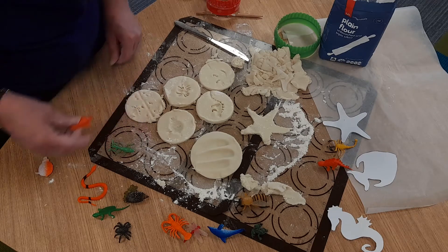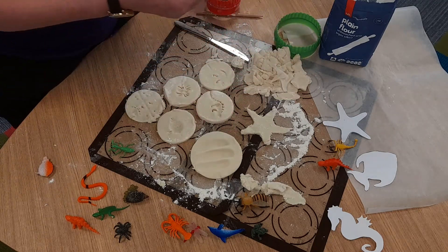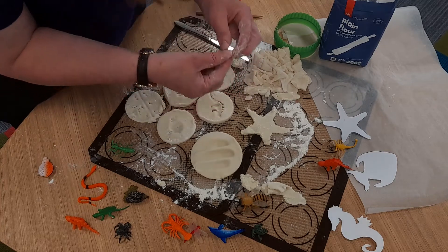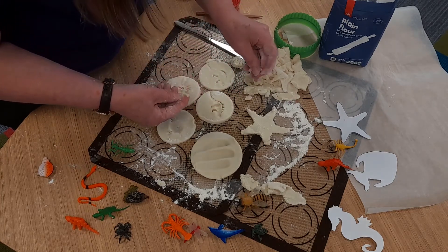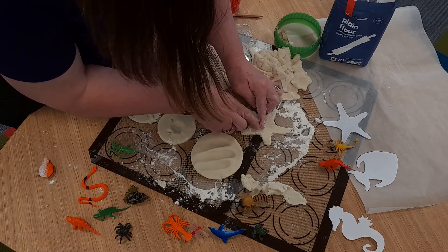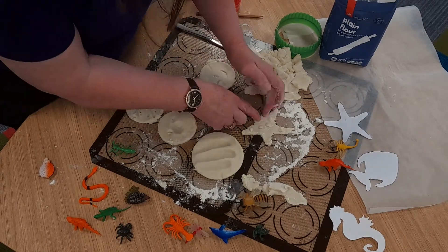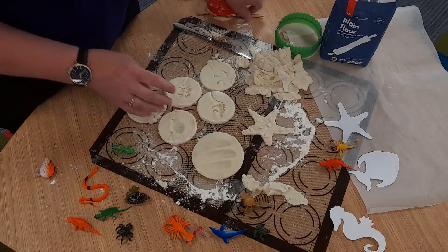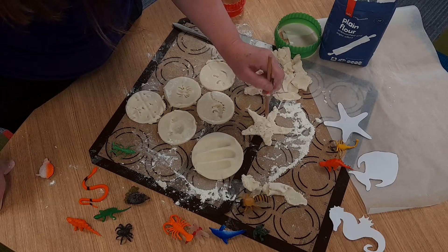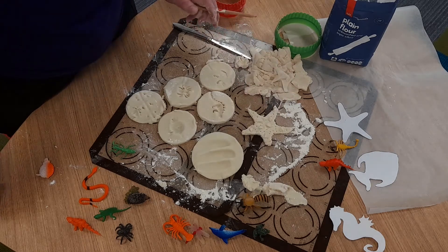Now what I'm going to do with the starfish is take some of this excess dough and put it into little balls to decorate it. The other thing I'm going to use is a pencil — I'm going to put a whole lot of little holes in it. This is just to give you some ideas of what you can make, but you can do anything at home.